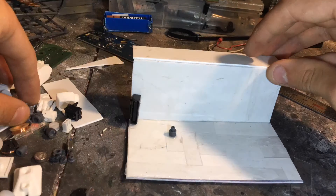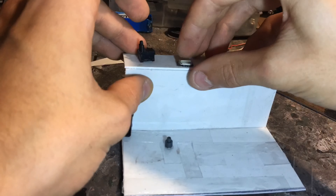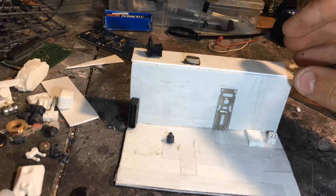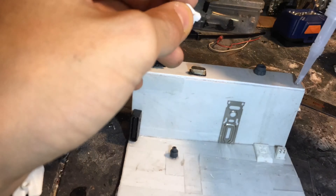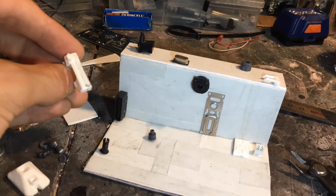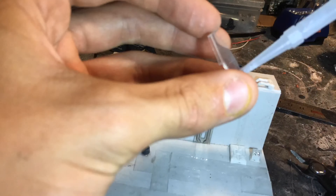Just to give it the Star Wars look that a lot of things have, and then I started to glue on a bunch of random pieces from old computers, model kits, and just random toys and stuff that I found. You can really use anything that looks good and it really doesn't matter what it is. I then went through and glued on some runners just to give it a little bit more of a greebly look, and then I cut up some pieces of old model kits and glued those on as well.